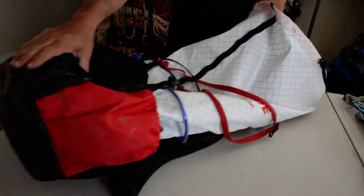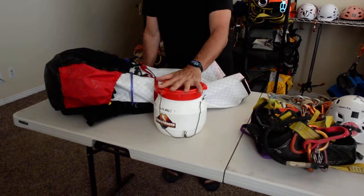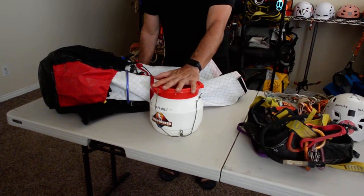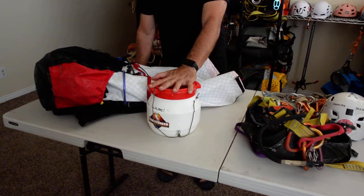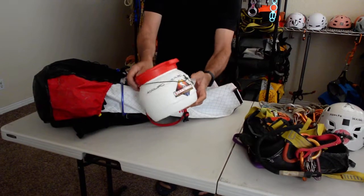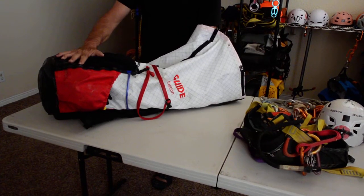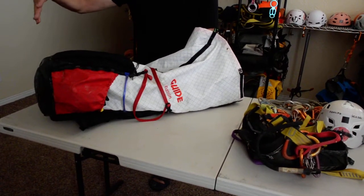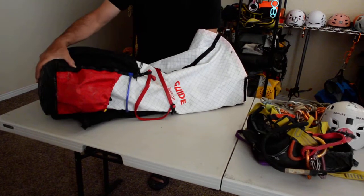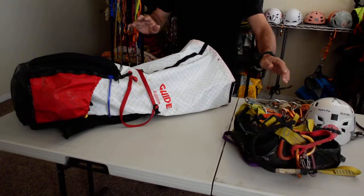The next thing is a dry case for electronics — if I have my phone, GPS, or anything water-sensitive and critical. I put it in this small case. I don't put the case at the bottom because having something hard at the bottom will make the abrasion on the fabric much worse.